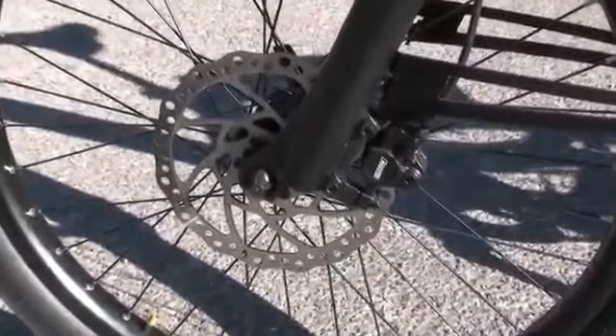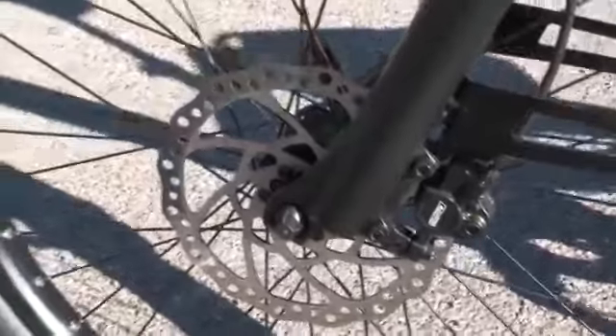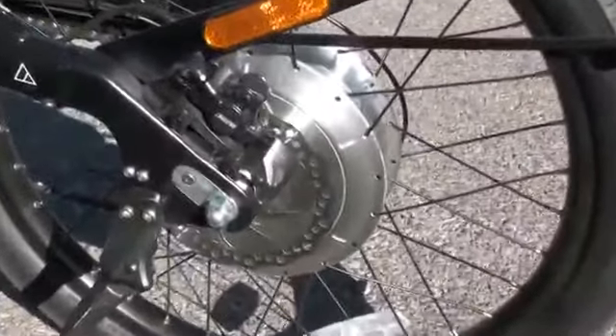This is the Tektro Dorado hydraulic disc brake caliper and rotor on the front of the bike. And then on the back, same thing — you've got the disc brake mounted to the rear hub motor. The Shima comes equipped with the Kenda Crusader 24 by 2.35 inch wide tire. These are nice because they offer a wider tire than usual, which provides a little more of a cushy ride.